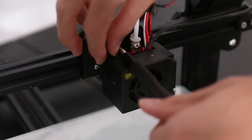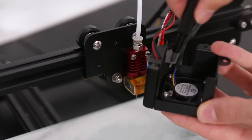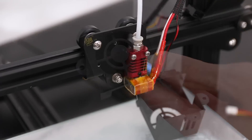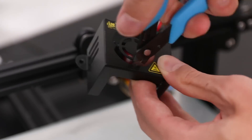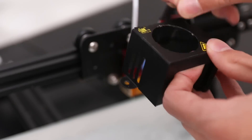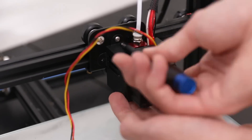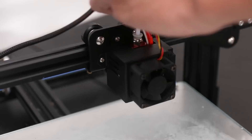I also replaced the tiny Noctua fan — I don't think it actually created problems, I think it was just something else. But I replaced it with this other much bigger fan. It didn't fit inside of the housing, so I just put it on the outside and cut out the little guard that was there to give it better airflow. It is slightly louder than the Noctua fan but moves way, way more air. I was actually able to put a resistor in line with the fan because it was so powerful that it almost cooled down the hotend too much.